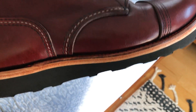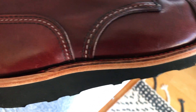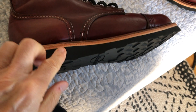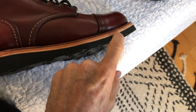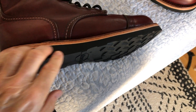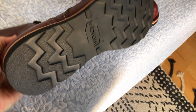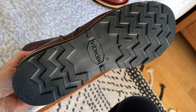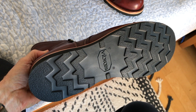For the upgrade, what they do is put in a new cork layer — take out the old cork and put a new layer in, because the old cork has kind of reformed a bit after you wear it for a while. So they put in a new layer of cork and then a leather midsole — it's a pretty thick leather midsole — which really enhances the quality of this boot.